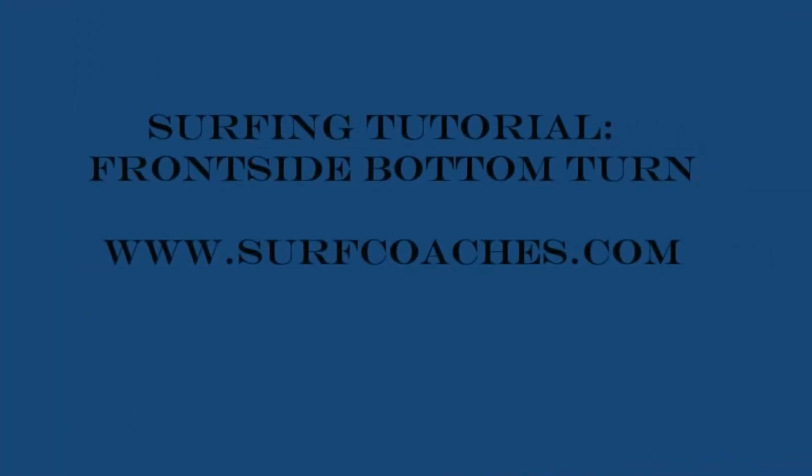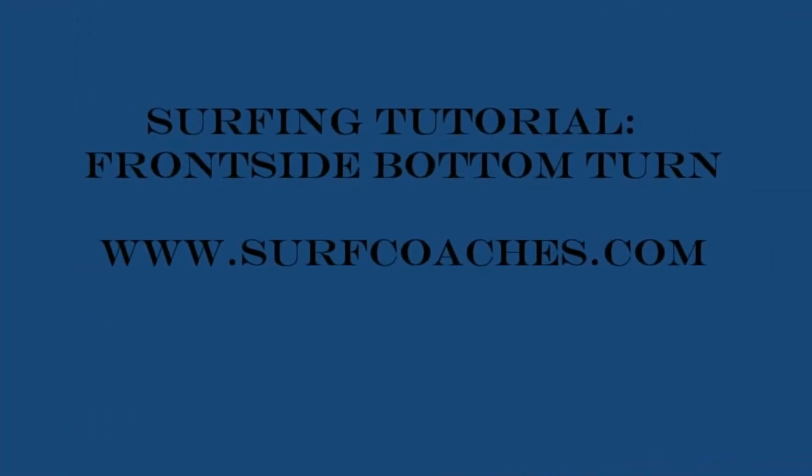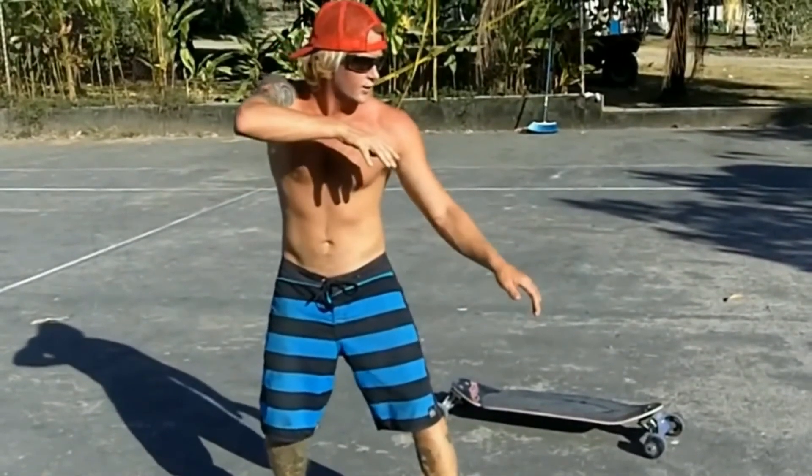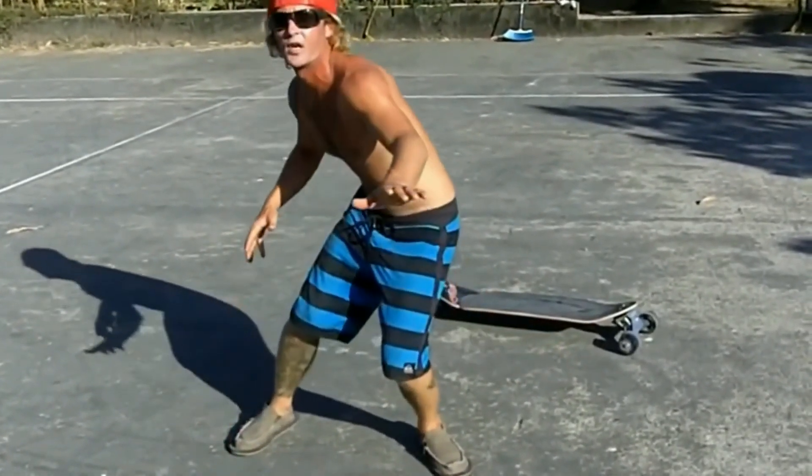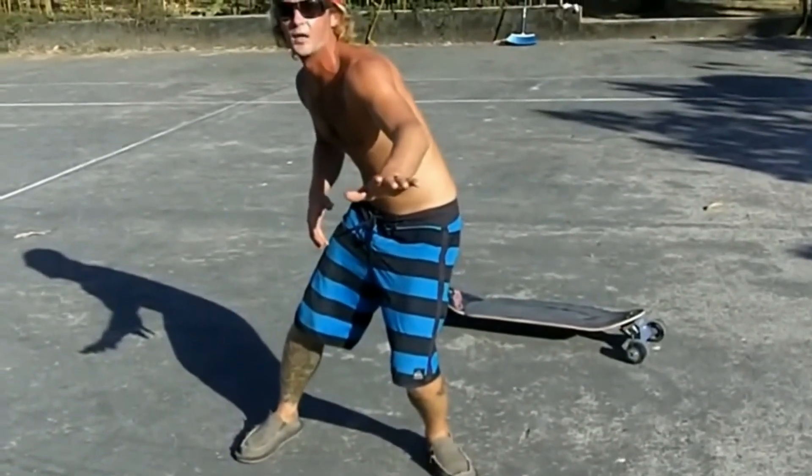There are two videos on frontside bottom turns — links are in the description. From the first video: drop in, compress, reach and hold, look where we're going, then uncompress up the wave looking where we're going at the lip.